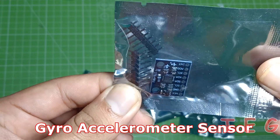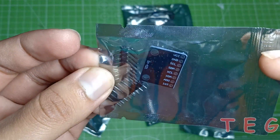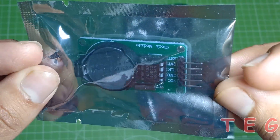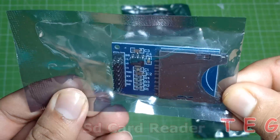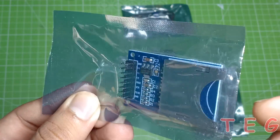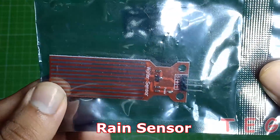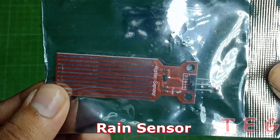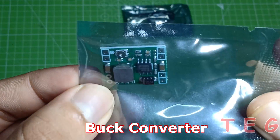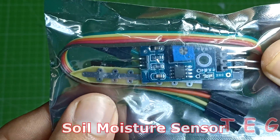Gyro accelerometer sensor, clock module, SD card reader, rain sensor, buck converter, soil moisture sensor.